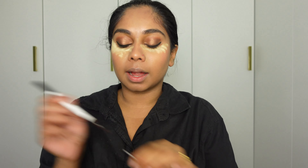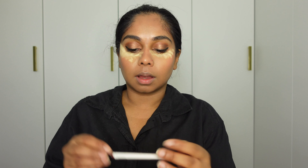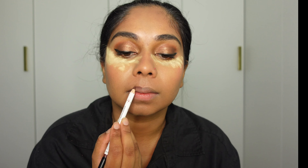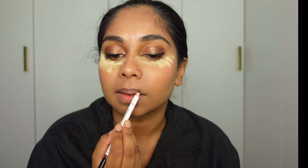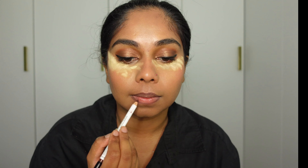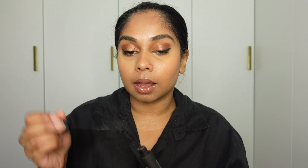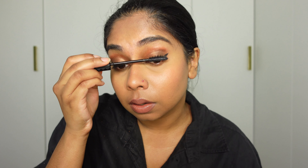For lips, I'm going to line my lips with Makeup by Mario Lip Liner in the shade Jeff. Then I'm going to spray my Charlotte Tilbury setting spray. I like to spray this before I put mascara on because this product makes my mascara smudge, so first I'm going to use my Bad Gal Bang Mascara by Benefit. I absolutely adore this mascara.